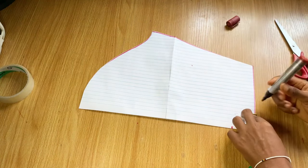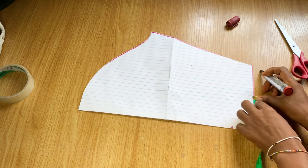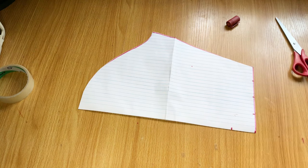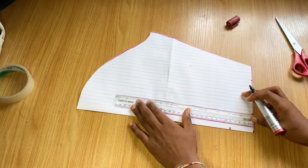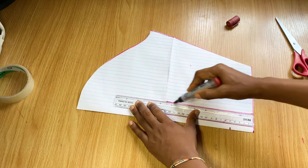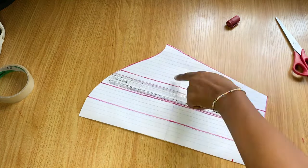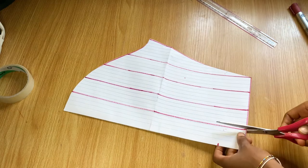I divided that measurement by four because I'm going to do the slash and spread method. I'm marking it all the way around with the same measurement and making straight lines so the measurements go all the way to the top of the sleeve.